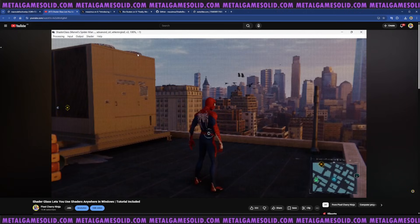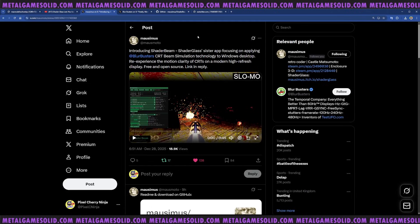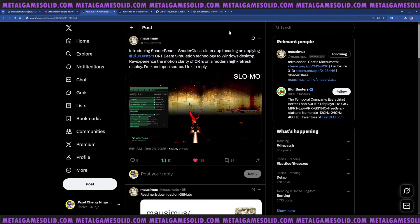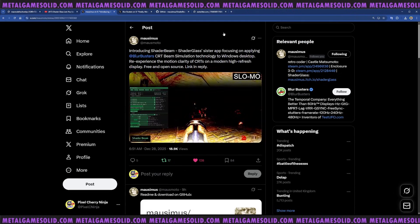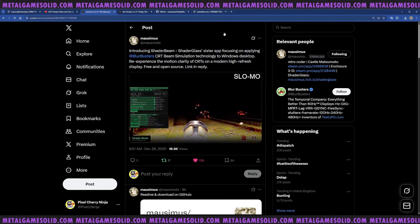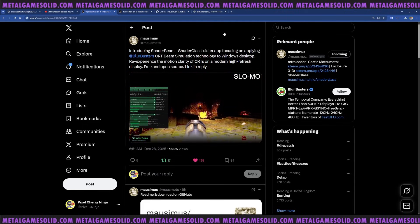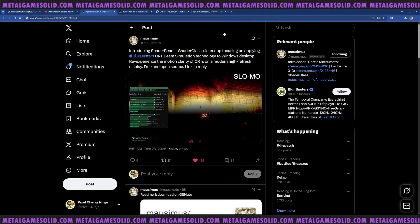You can literally move the window around wherever you like - it's amazing. The developer is working on something new: introducing Shader Beam, ShaderGlass's sister app, focusing on applying BlurBusters' CRT beam simulation technology to the Windows desktop. BlurBusters are the people who have been working with RetroTink to get black frame insertion going at 4K on really high refresh rates like 240Hz.